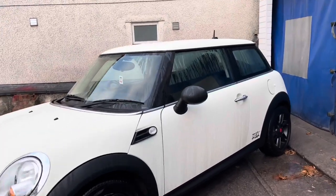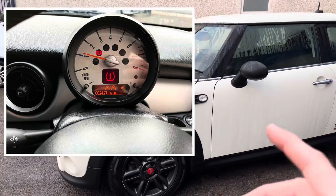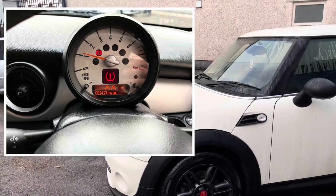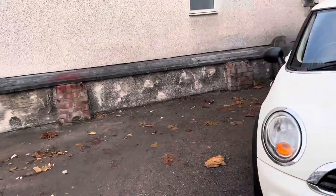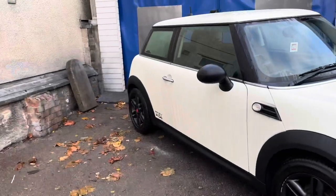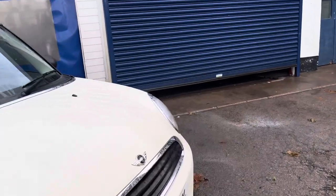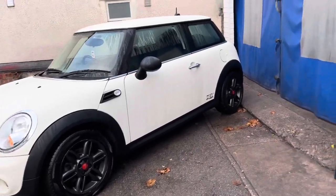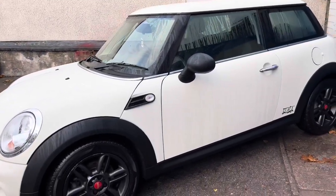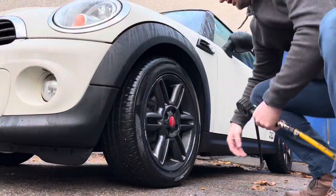Now if you've got the warning on your dashboard — which I'll show you in a second — what you want to do first is go around with your pump and check each tire. The tire light has probably come on because one of them has just lost a bit of pressure, either through age or you might have picked up a slow puncture. The only way to find out is to do that first. We've got an airline at the garage, but if you haven't got one you can buy a pump kit online — pick them up really cheap and they're easy to use.